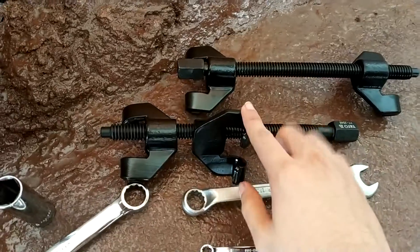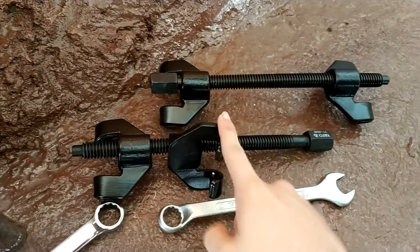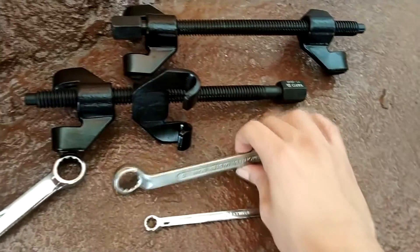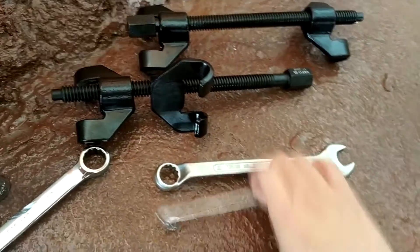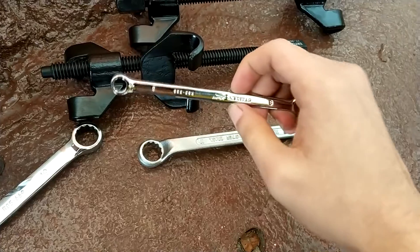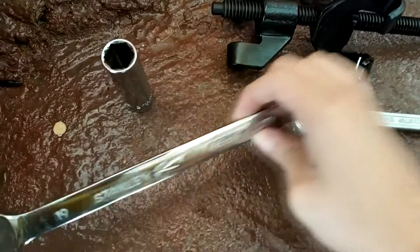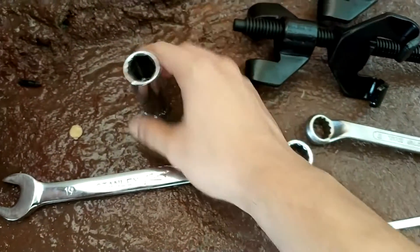So important tools to have for this job on this Lancer: these strut tools — I don't know the name of this but these things — a wrench, a 17 wrench, this style, not like the normal one, this style. This is 17, and a normal 8mm and 19mm, and a socket 19mm.